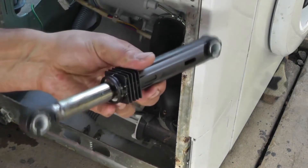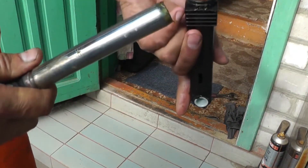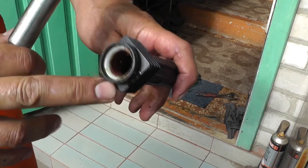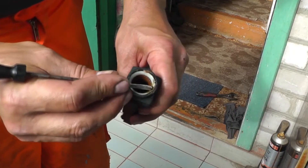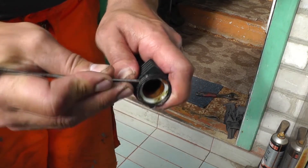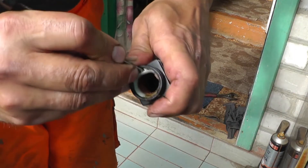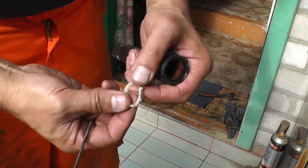And here it looks like this. To disassemble it, you just need to remove one of the parts. Inside there is such an insert. This is the piston. This is the cylinder. Using a small screwdriver, it is necessary to remove the clip that secures the internal insert. We pry the ring out from both sides with a screwdriver and remove it.